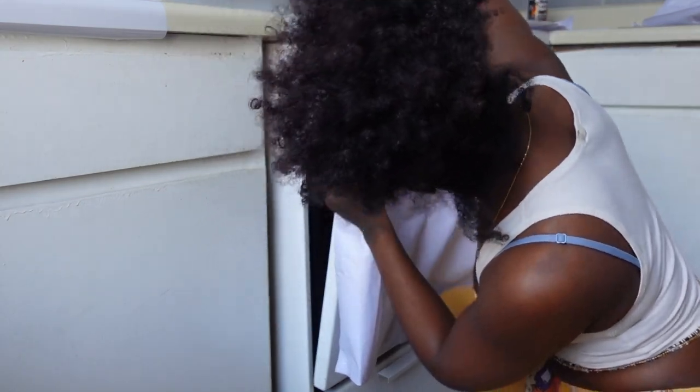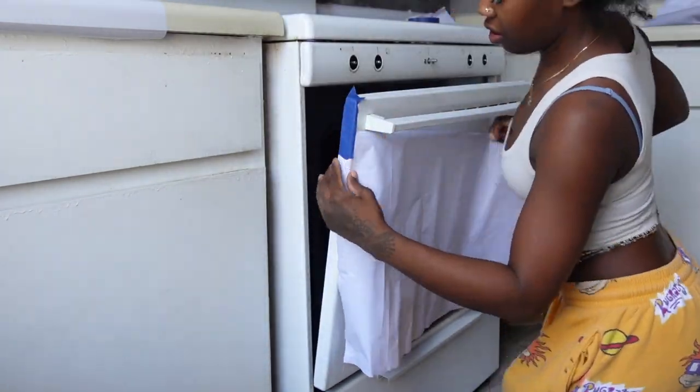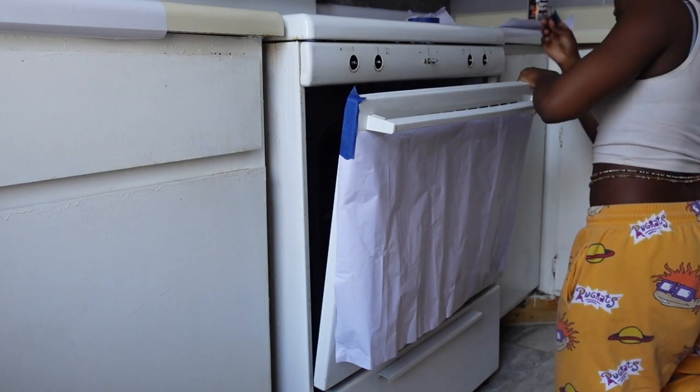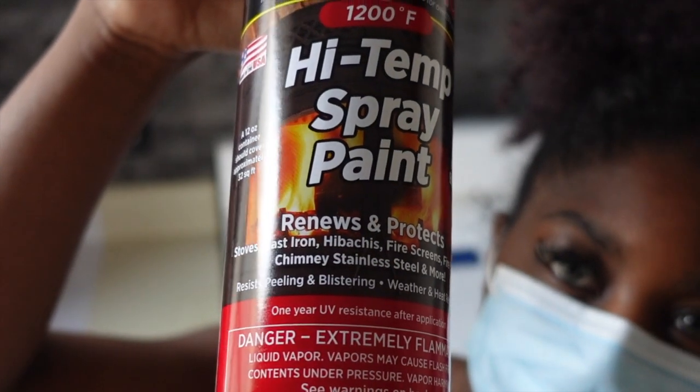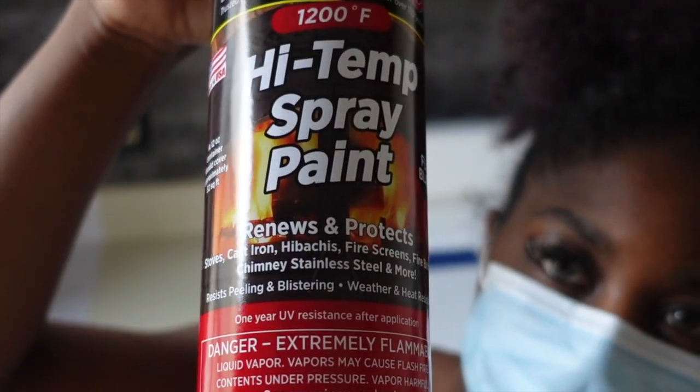First I started off by cleaning, sanding, and covering up my stove, making sure I wasn't going to get paint in the wrong places. All of the items that I used for this project will be in the description box.